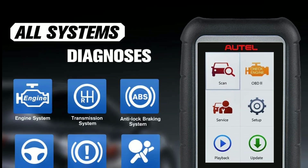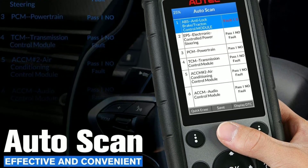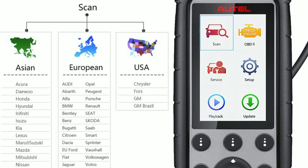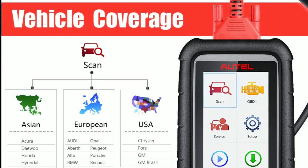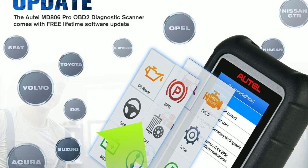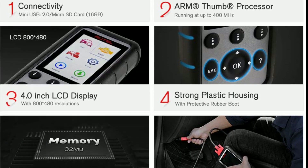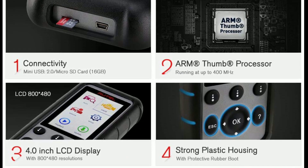As you can see, the MD-806 Pro quickly identifies the vehicle's VIN and retrieves diagnostic information from various systems. With just a few taps, we can access live data, read and clear trouble codes, perform active tests, and even perform adaptations and calibrations.